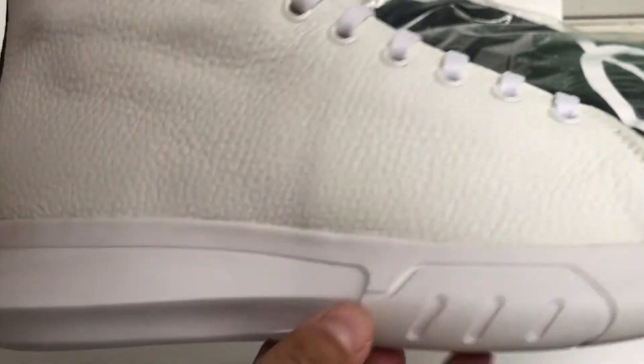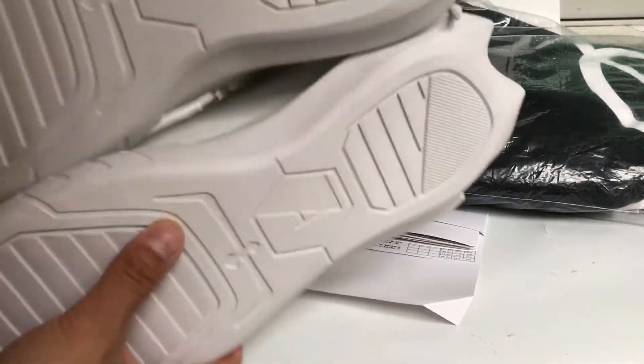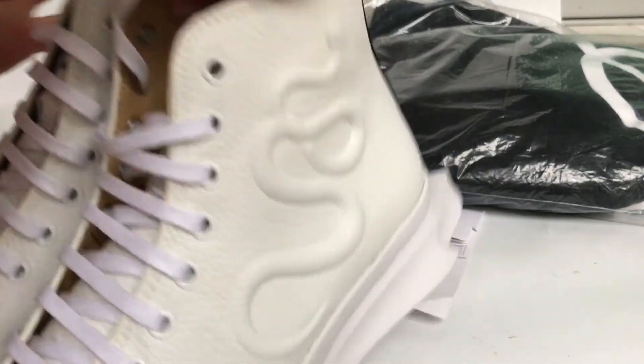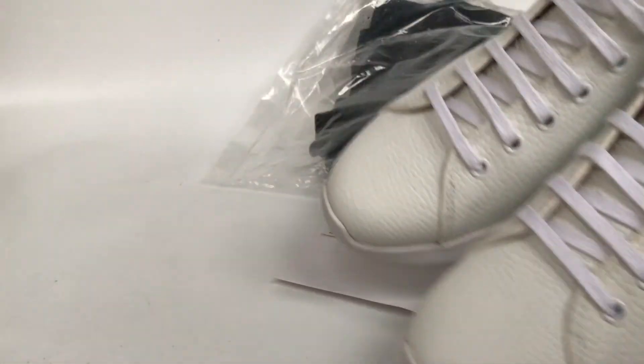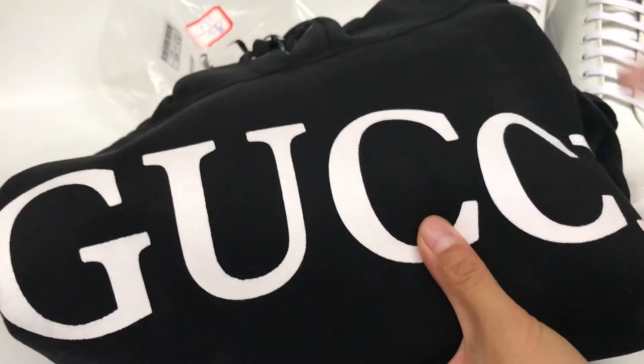This pair is pretty cool. The boost. And next I want to show you guys the giveaway — the giveaway hoodie. This Gucci hoodie. We check the inside of the hoodie. Check the hoodie.